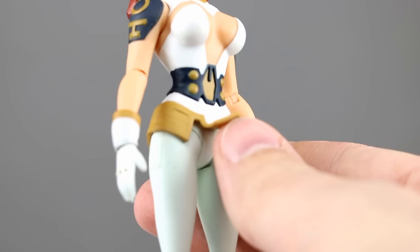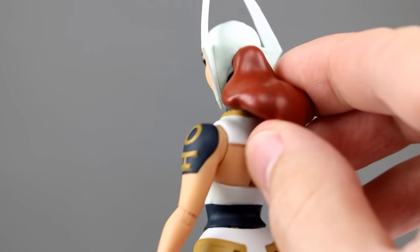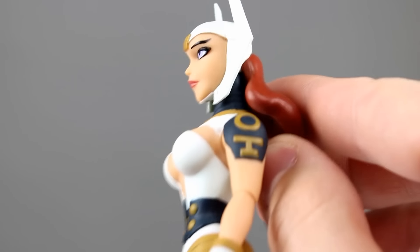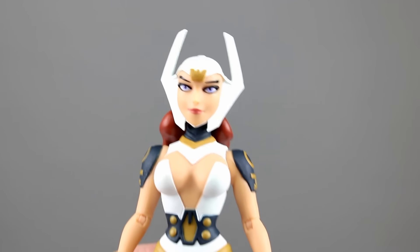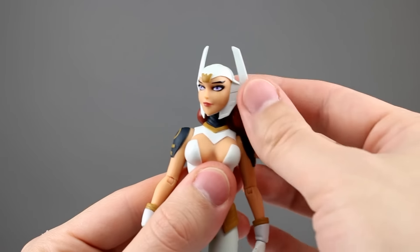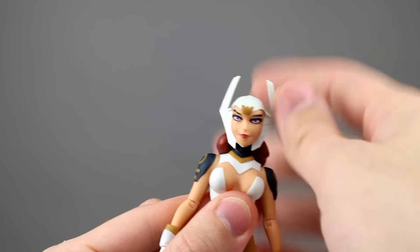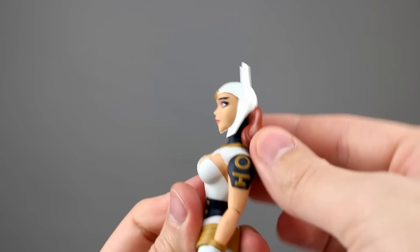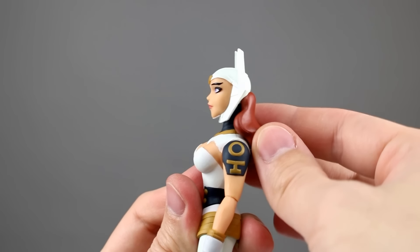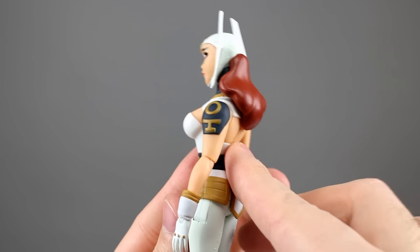The articulation is incredibly limited. The skirt is soft so that shouldn't get in the way, but the hips just don't work that well anyway. The hair is soft but the head doesn't work that well either. The head mostly gives you a side-to-side swivel — it can lean a little bit but not a whole lot. Going forward and back it's almost non-existent, which is pretty disappointing.